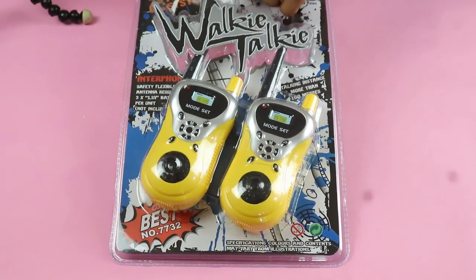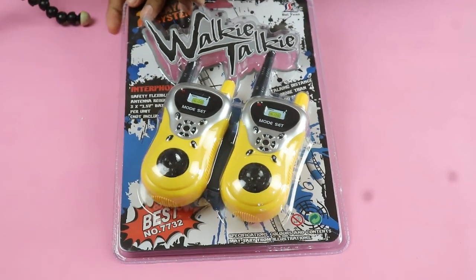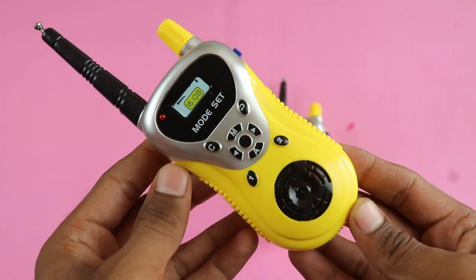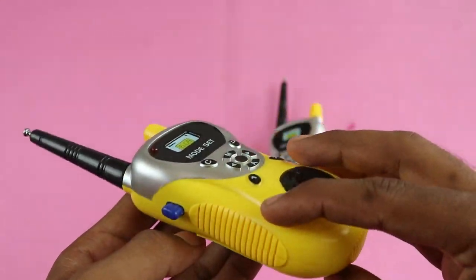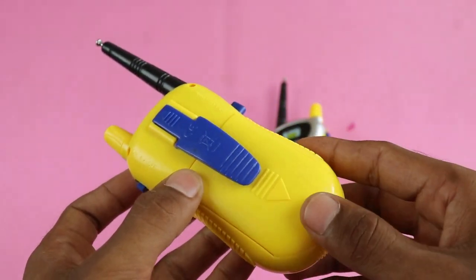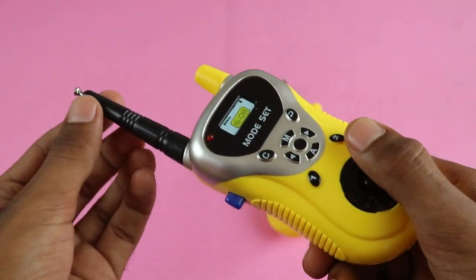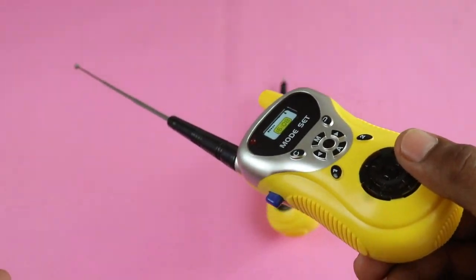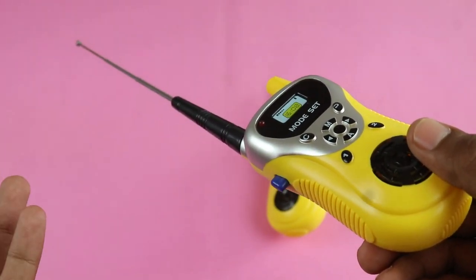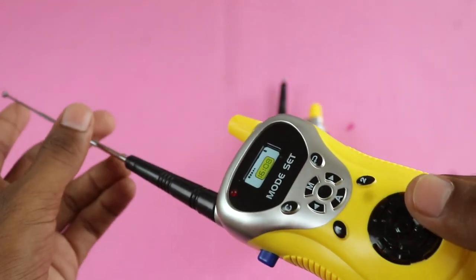Let's open it and see what the truth is. This is the final product. This is a toy — there's no doubt about it. There are 3 LEDs on each, 6 total. And here you get to see the antenna, which means the range has increased. You can say the range is 100 meters or above.